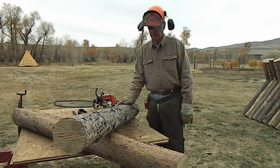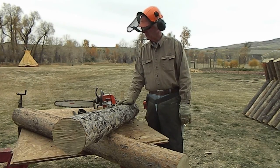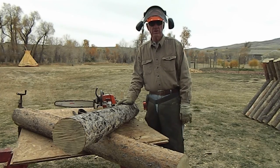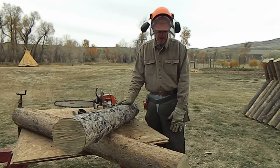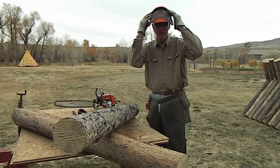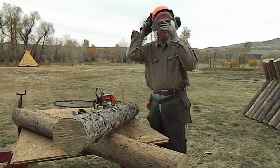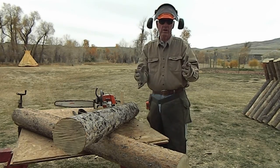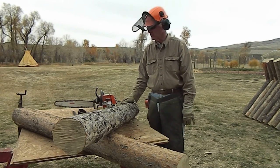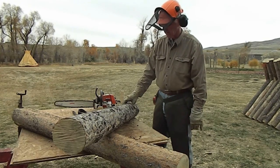We're gonna make some chips fly now, but before we get started, want to point out a few things. When you're working with a chainsaw, you want to make sure you have some good safety equipment. You want to have some chaps that protect you in case you slip with the saw. You want to have a nice helmet that's got ear protection and a face mask, and make sure you're wearing gloves and a long-sleeve heavy shirt as well.